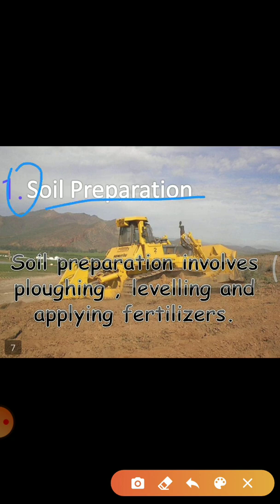The preparation of soil is the first step before growing a crop. One of the most important tasks in agriculture is to turn the soil and loosen it. This allows the roots to penetrate deep into the soil. The loose soil allows the roots to breathe easily even when they go deep into the soil. The loose soil helps in the growth of earthworms and microbes present in the soil.